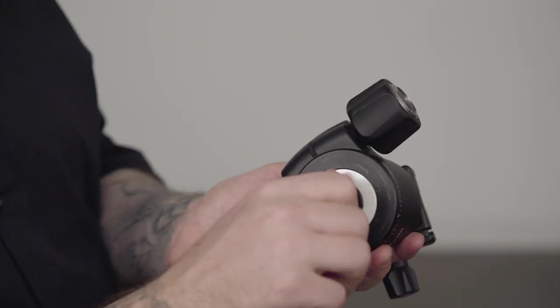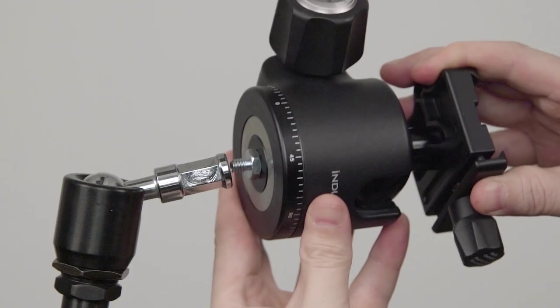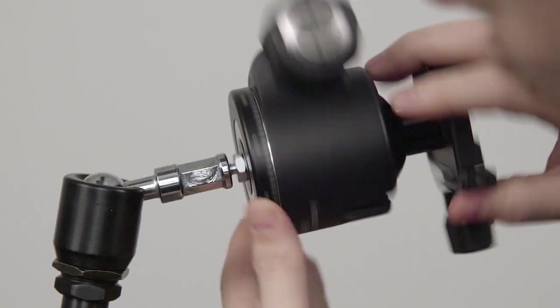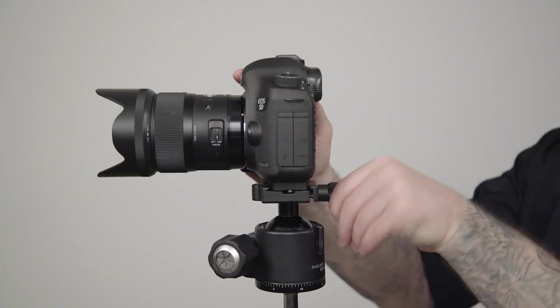Screw the 3/16th male thread of the adapter into the enduro ball head, and the 1/4-20 male thread into the max arm's baby stud with the 1/4-20 female thread of the max arm. Now we'll mount our DSLR on the ball head.